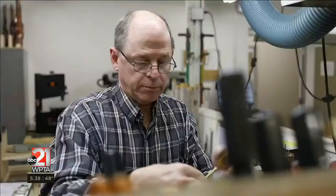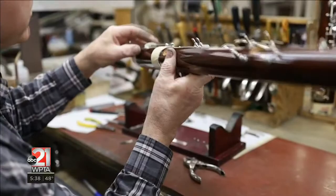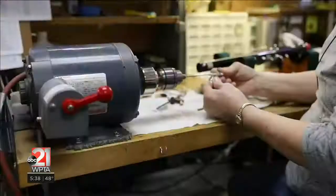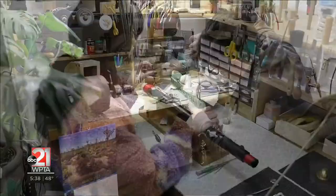It typically takes about 30 to 40 hours to do the key work on one of these. I go through a pretty extensive process of cleaning and sanding and making sure that the actual keys that the musician touches feel comfortable and perform the way they're designed. It involves lots of cutting little tiny pieces of cork and felt to be put onto the keys — a lot of fine detail work to really bring it all together.